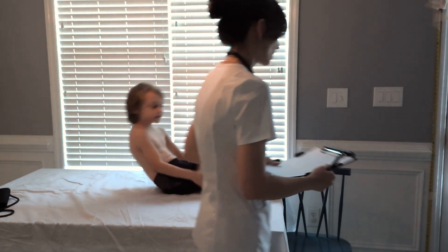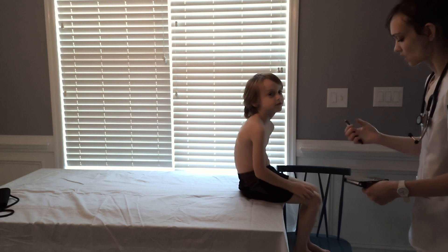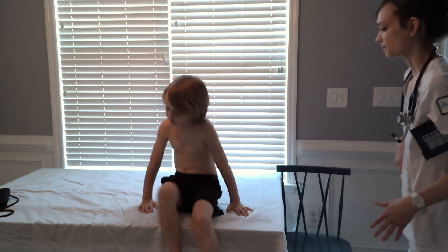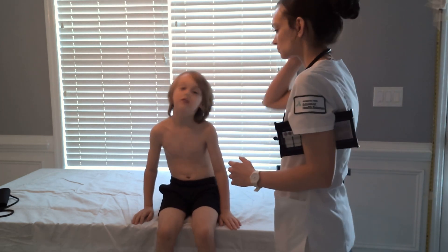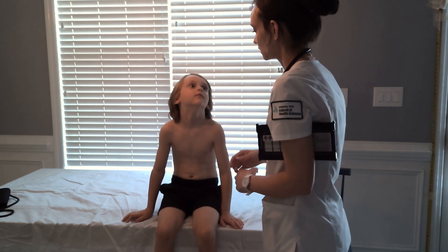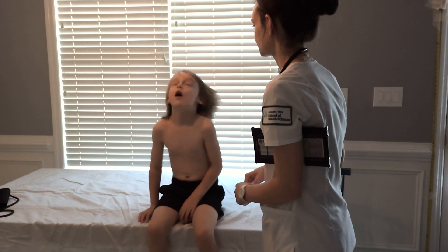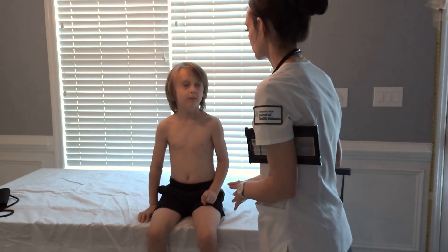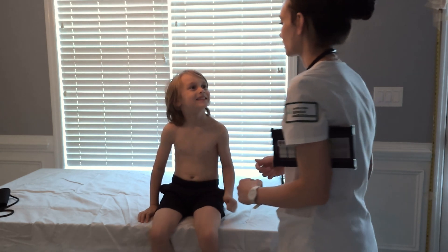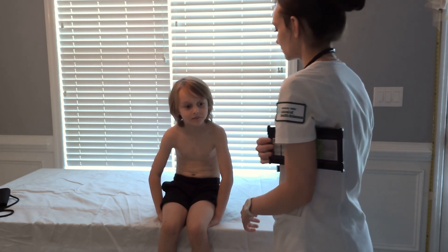Will you please get back up for me? I need to check some of your cranial nerve reflexes. So, first, can you look down for me? Good job. Can you turn your head side to side? Awesome. Can you blink for me? Can you smile? Good job. Can you act like you're chewing? Good job.